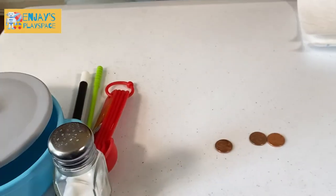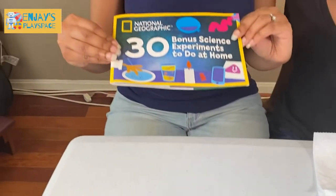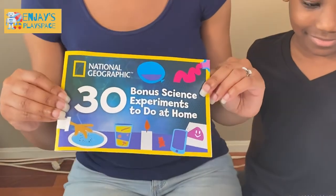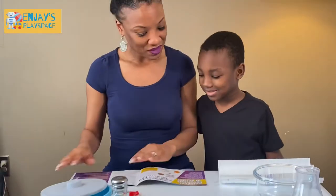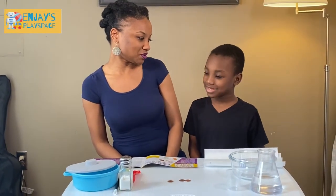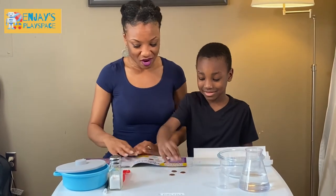So what we're going to be using to help guide us is the bonus science experiment to do at home. This kind of gives us some ideas, but you can find other ideas online too. Alright, so let's see. Do you want me to read and you do it? You read and I'll do it. Okay, sounds good. Alright.